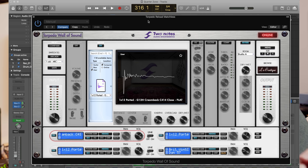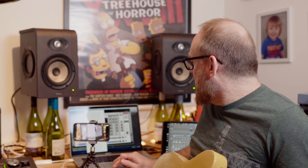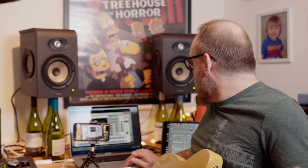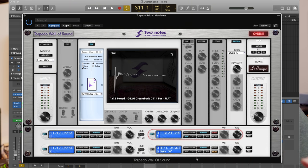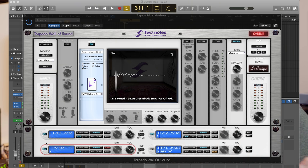The main sound is this IR of a 1x12 G12H Greenback with a C414 up close. Then I've got the same cab and mic but far away. The third IR is the same cab but an SM57 off-axis. Blending those three together gives me the guitar sound I've dialed up for the first part of the song. Let's start tracking and see how we go.